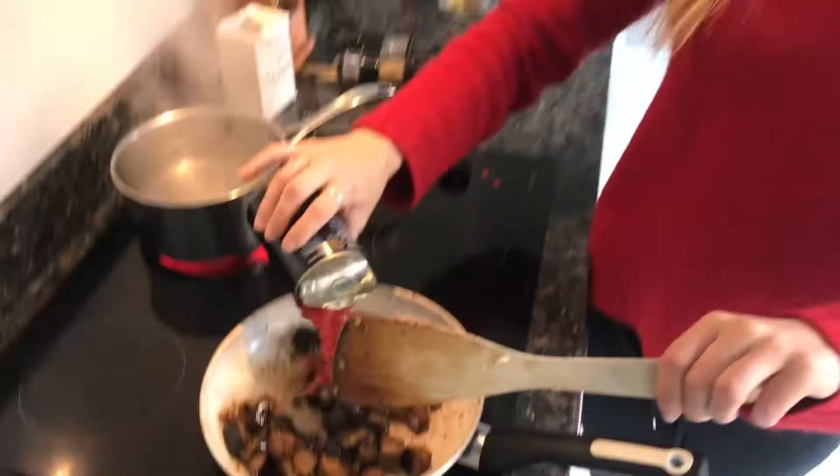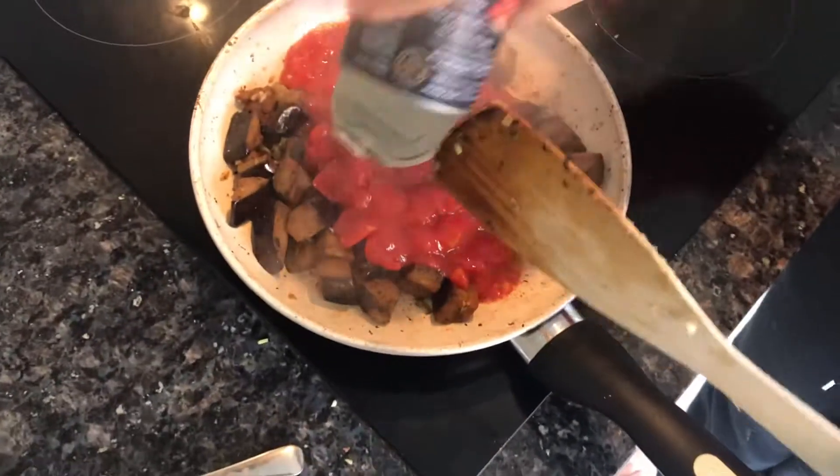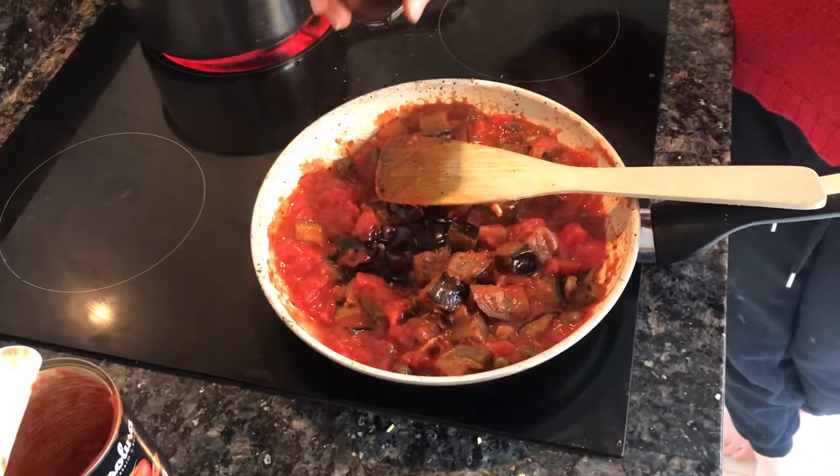A tin of chopped tomatoes and a splash of balsamic vinegar.